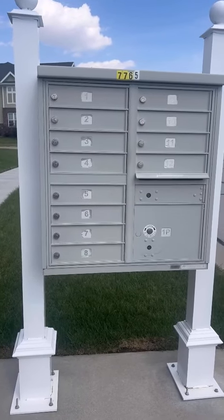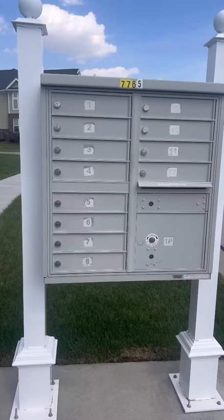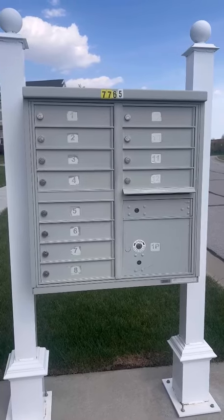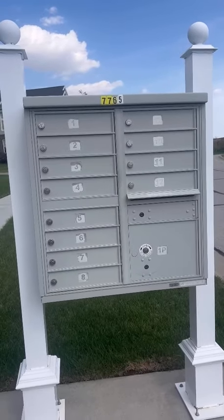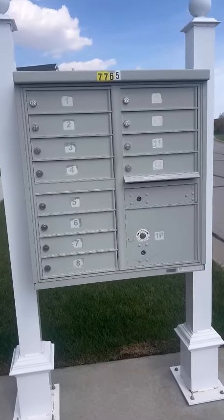The color of it is kind of just like a grayish, creamish color. Really durable, does a good job and can hold a lot, which is nice. And I just love having the additional safe boxes — the two additional slots for packages. So really check this out.